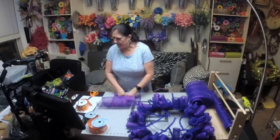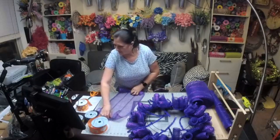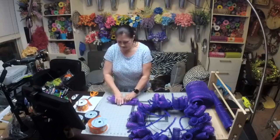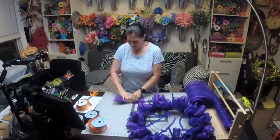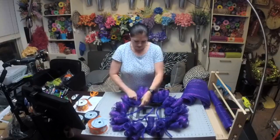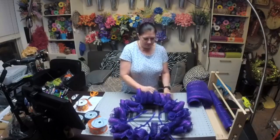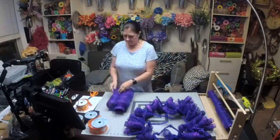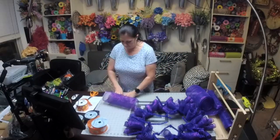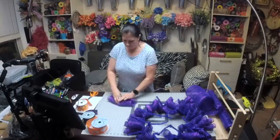I think it's fun to do things different, and it's fun for me to do something a little bit different than somebody else. I think the trick to this one is just to kind of mess around with it to make sure that it covers the areas you want it to. It's like a dance!